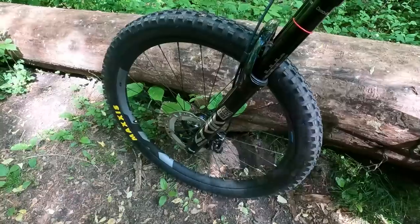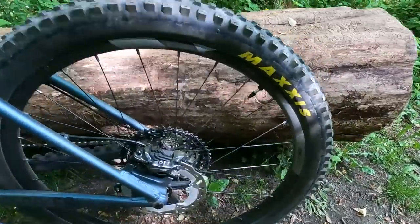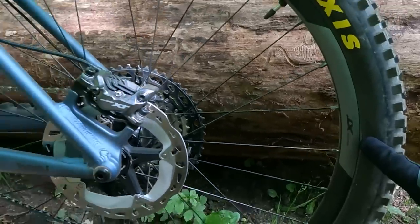Hey everybody, welcome or welcome back! When is the last time you've seen Shimano wheels? For me it's been quite a while since I got my hands on any Shimano wheels, but this week I have this set of the new XT Trail wheels — let's check them out!